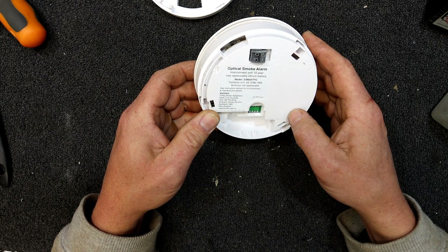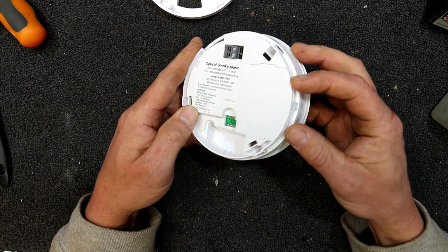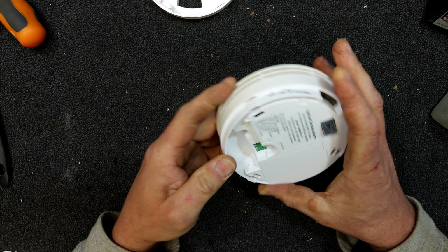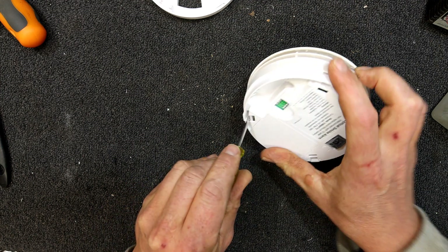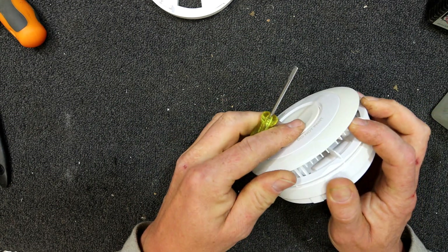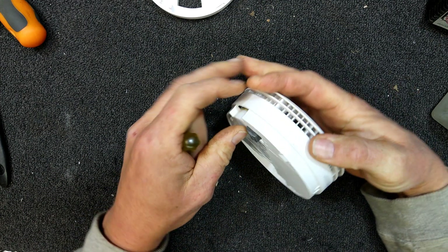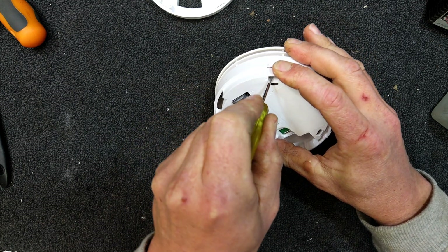I don't know if 'interconnect' means you can hook several together or something. I don't think it's actually a mains-powered one. There looks like there's something here to do with the battery. A friend was tossing it in the rubbish and I thought I'd have a look and see what it actually is. Maybe they want them to have a 10-year lifespan just in case dust and stuff gets on the sensors, so they encourage people to chuck them away.